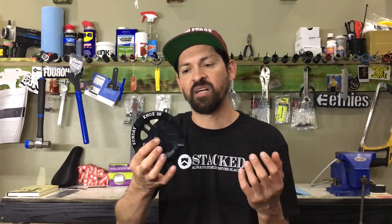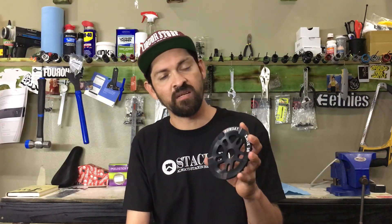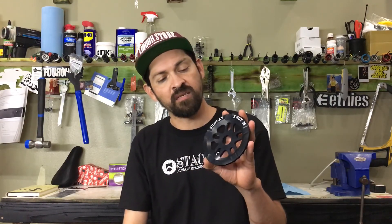So simply by spending a little money on an actual guard sprocket, you give your chain a lot longer life. Ever since I've been running a guard sprocket I haven't had any troubles with breaking chains — it does an amazing job. Sunday definitely knows what's up.